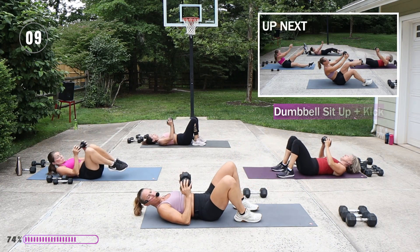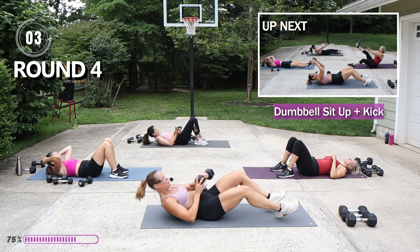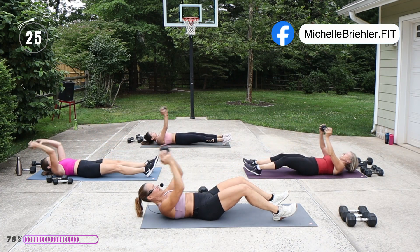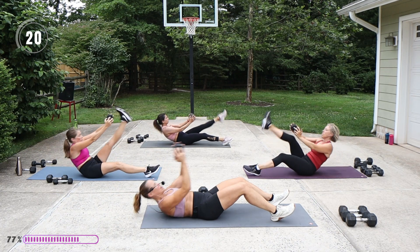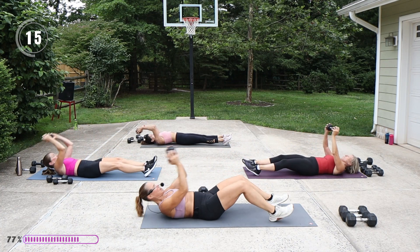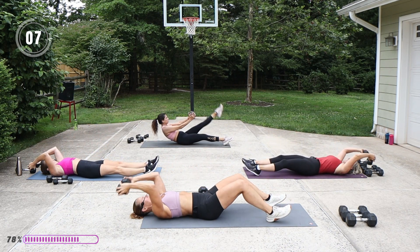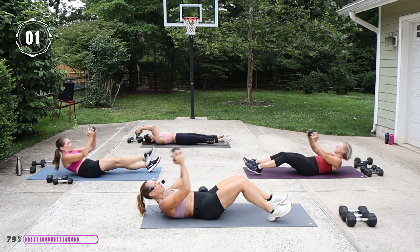All right you guys, we got one more move, one more round. Sit-up with that kick — all right, best round yet. Take note of how you feel when you do things more than one time, right? Definitely harder, really fatiguing the muscles. I'm going to finish my last kick.